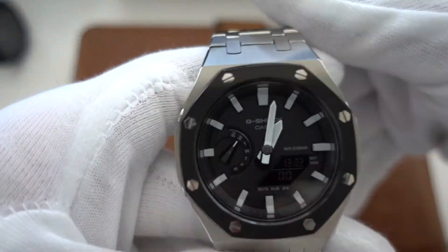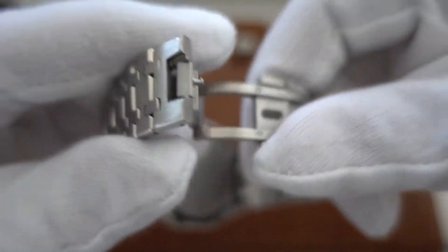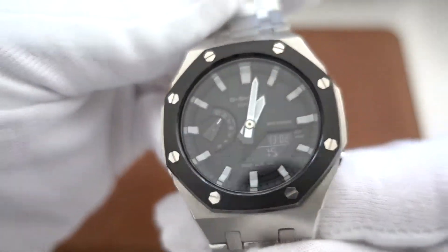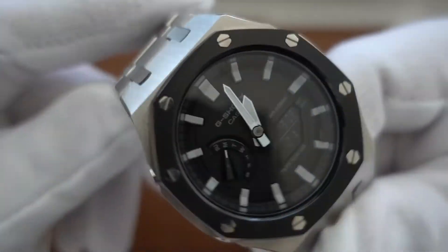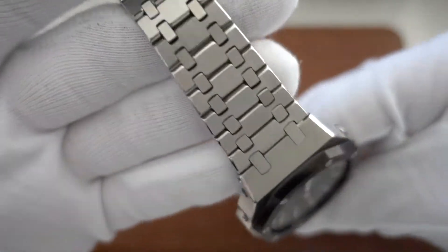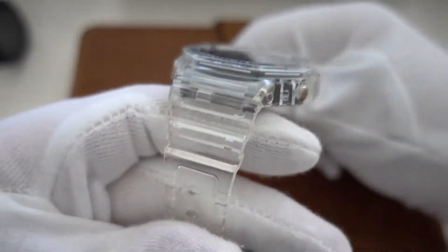I have the normal Casio with the white dial, and I got this from AliExpress — a Royal Oak look-alike bracelet and case. I just put the watch in and it looks fantastic. The quality of this case and bracelet is actually great, it's the third generation. Super easy to put the watch in and it gives it such a cool vibe. It's fully reversible so you can always put it back on the standard strap.